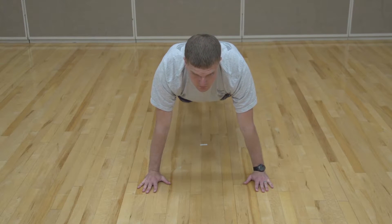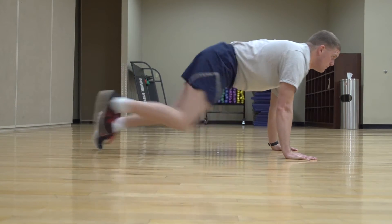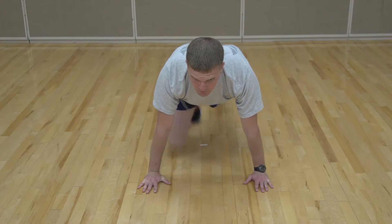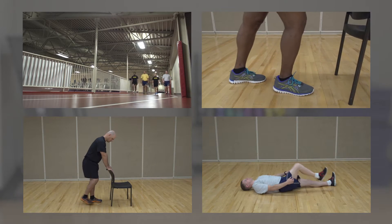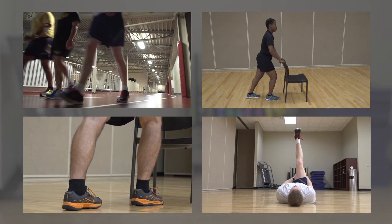To start the Mountain Climbers exercise, first get into a push-up position. From here, alternately drive the knees forward and backward, keeping a straight line from your rear foot to your shoulders. Make sure you are not elevating or sagging your hips during this exercise. You will do 10 reps per leg for a total of 20 reps. We are now ready to begin Phase 2's cool-down. Remember, the cool-down stretches are the same as in Phase 1. After walking at a normal pace for 5 to 10 minutes, complete the Ankle Mobility Drill, Calf Stretch, and Hamstring Stretch.